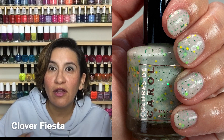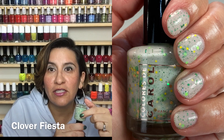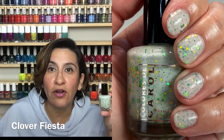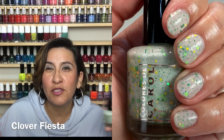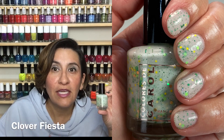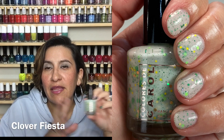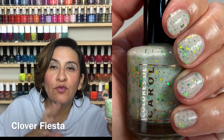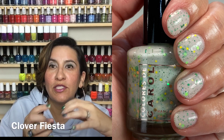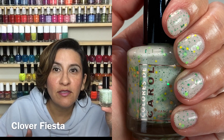One thing I recommend with polishes like this is to either have them upside down before you polish for about 20 to 30 minutes, or if you have a shaker, put it in there, shake it up, let it sit for maybe five minutes, and then apply. There is larger glitter in here, and doing that helps the glitter come towards the mouth of the bottle so you can get more glitter out. I didn't have an issue, but that's always a helpful tip. Also, give yourself dry time between coats because the larger glitters can move around and create bald spots, or you can end up with glitter bunched up in one spot.